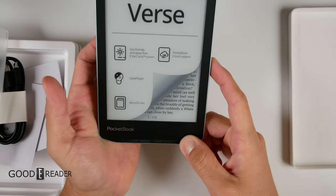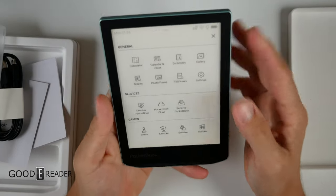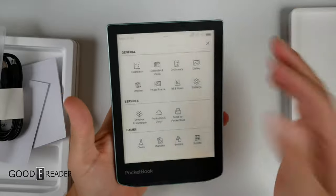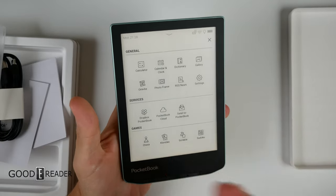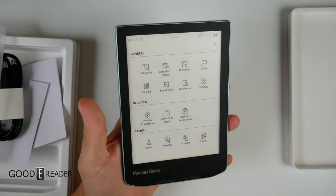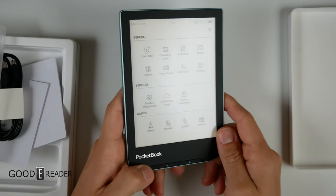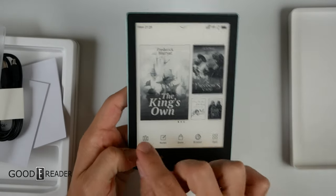Let's do a first-time boot up. It doesn't have apps in the traditional Android sense, but it does have some things like Scribble, Chess, Klondike, Sudoku, and Dropbox. We'll be going over the whole software and doing a software update before the full review, just in case things change.